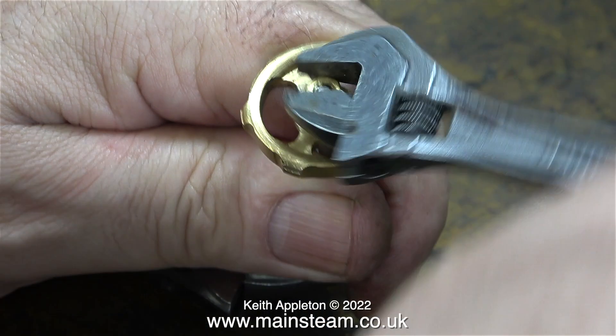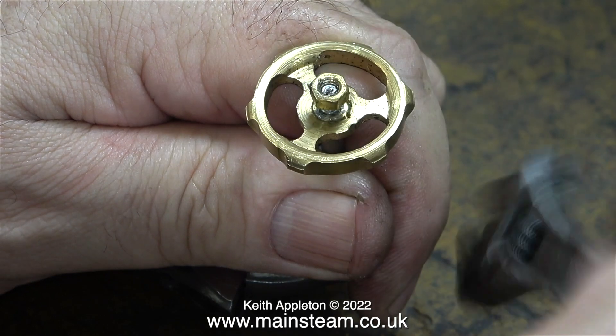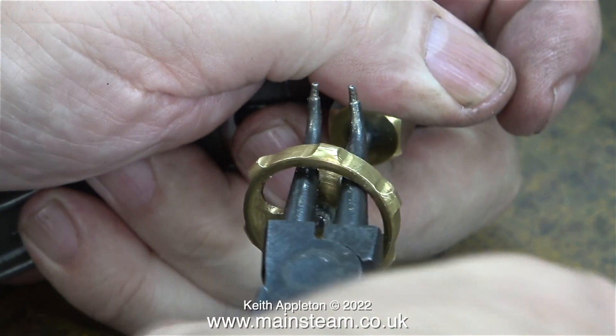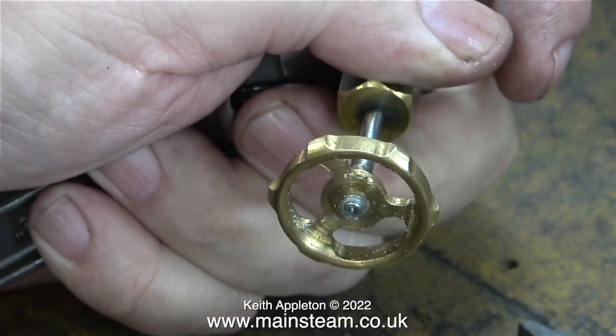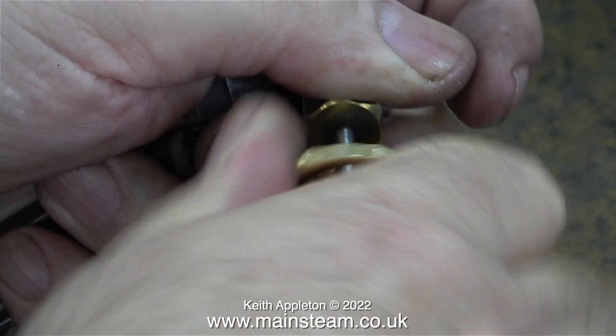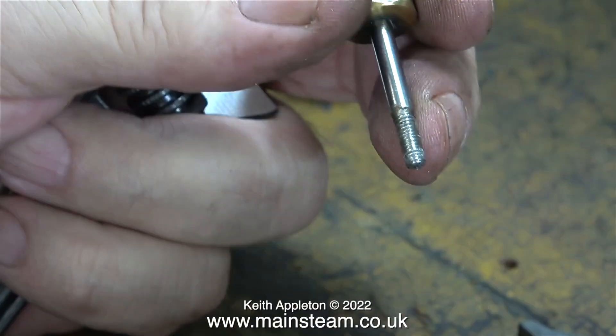First of all I need to remove the hand wheel, which is harder than it seems. Both the nut and the hand wheel are locked to the shaft with some sealant. Once I removed the lock nut, the hand wheel was still too tight to manually unscrew, and I had to resort to using this old pair of circlip pliers to get the wheel off the shaft. Eventually the hand wheel parted company with the stainless steel shaft.